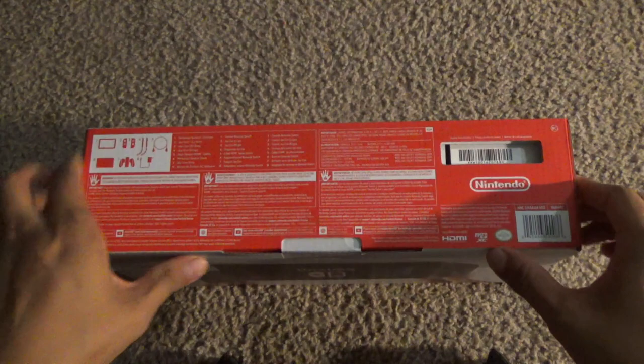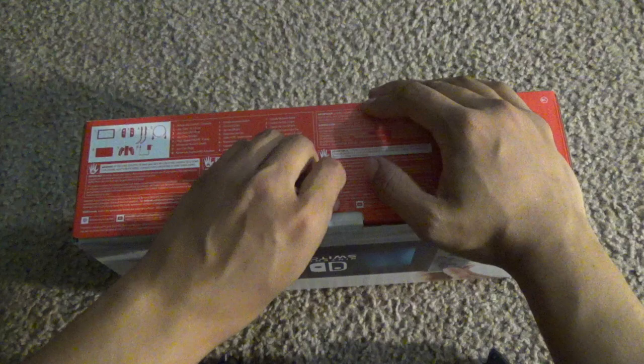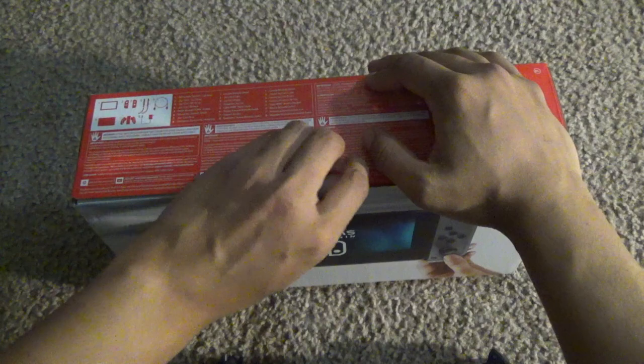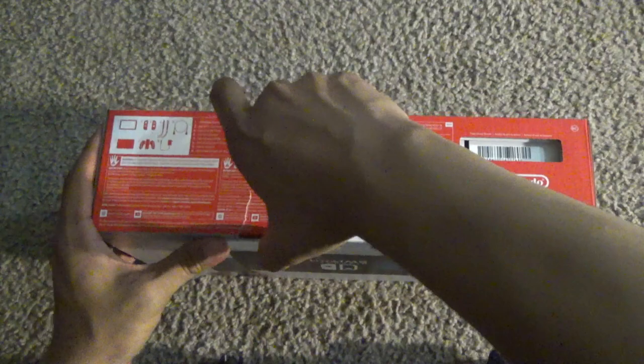This is going to be a quick unboxing, and if you guys want to see me play some games, I have Breath of the Wild and I'm also thinking about getting either Splatoon 2 or Mario Kart 8. I do have Legend of Zelda: Breath of the Wild so I could do some gameplay if you guys want to see that. If you're interested, please let me know down in the comments below.